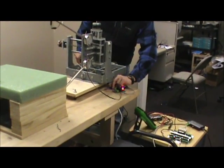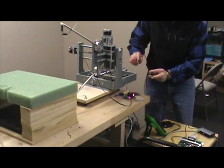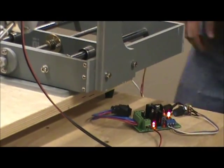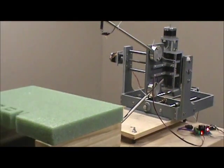We are going to turn the variable voltage supply on and check the voltage out. We are giving around 10 volts which is pretty good for this piece of foam. We are going to get started.